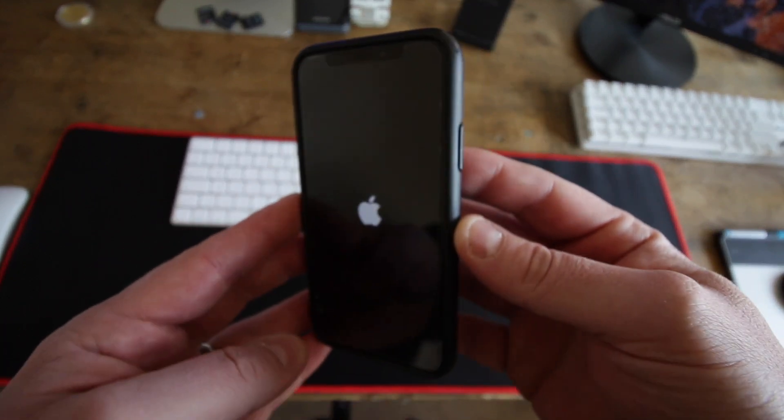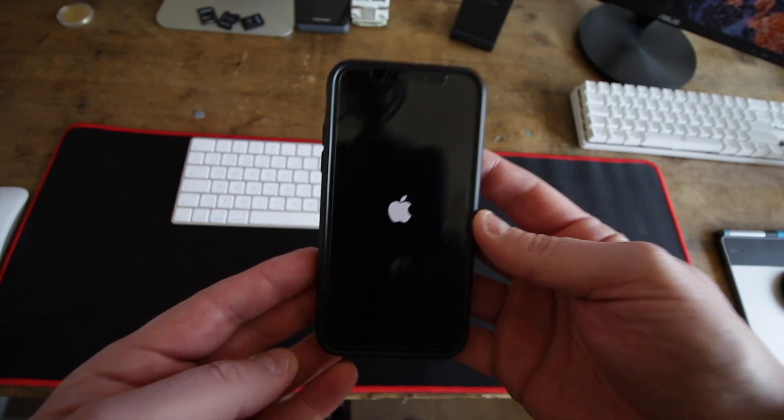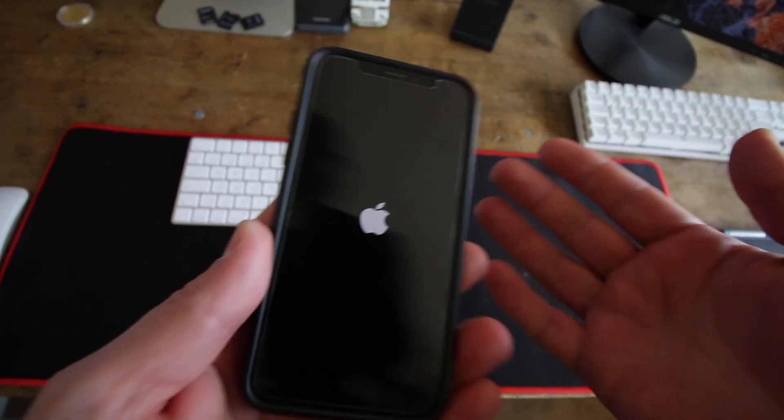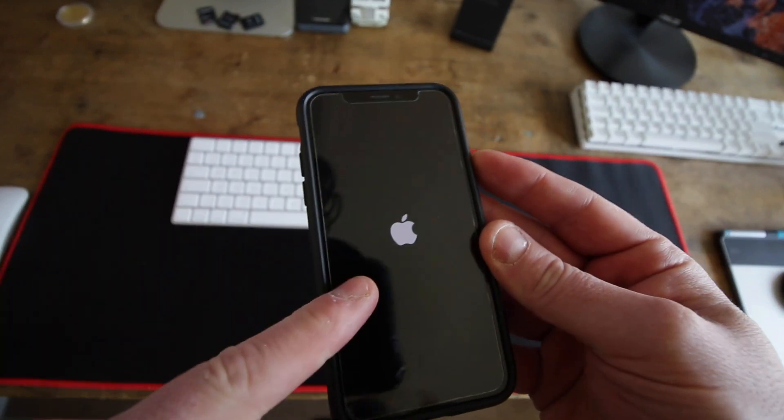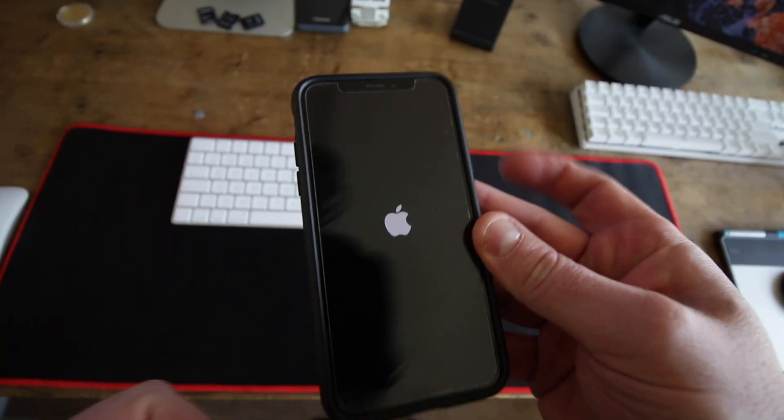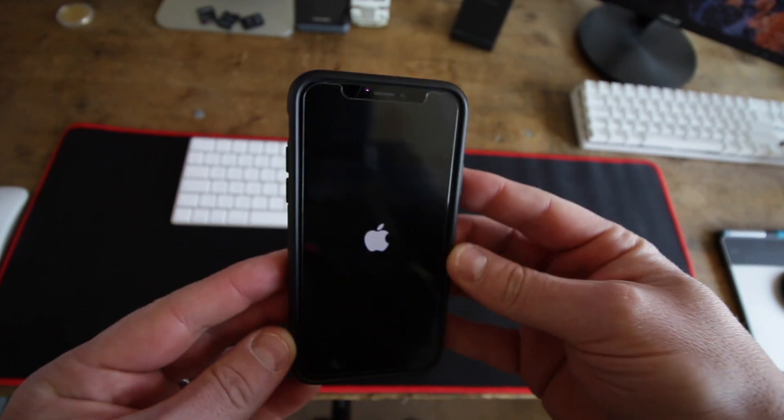This will work. Obviously I've just simulated it — my phone isn't in the black screen of death — but that's the process. So volume up, volume down, then press and hold, and as soon as you see the Apple logo you can just release the power button and your phone will actually reboot.